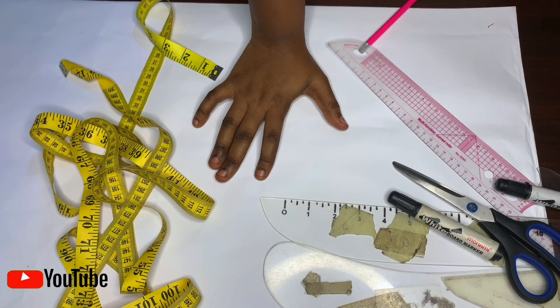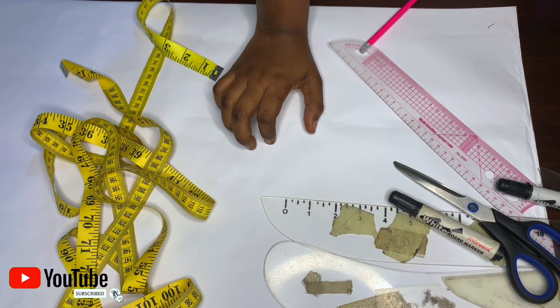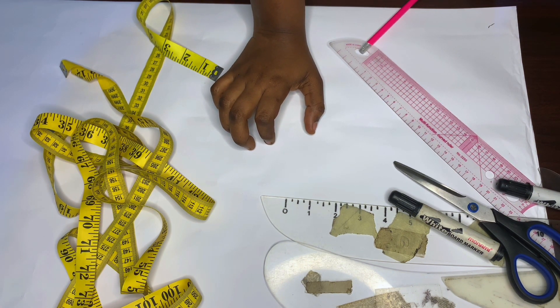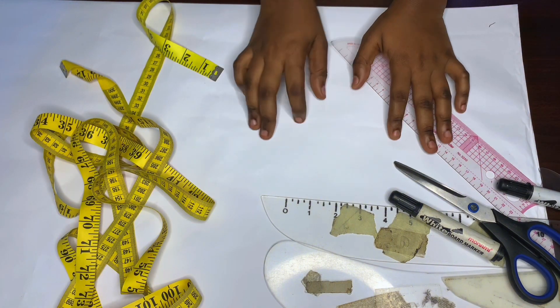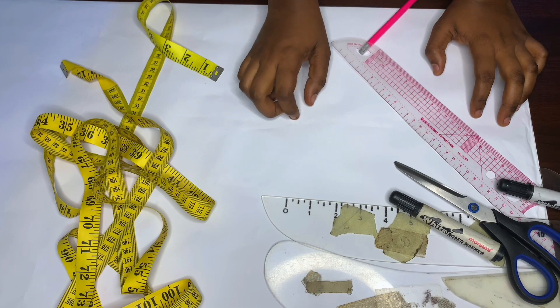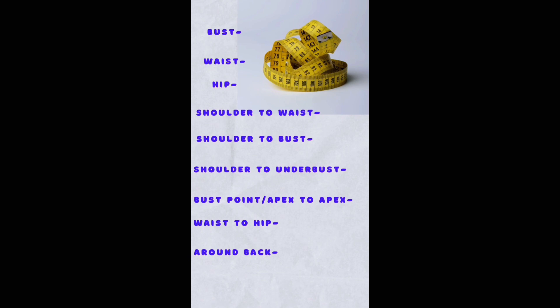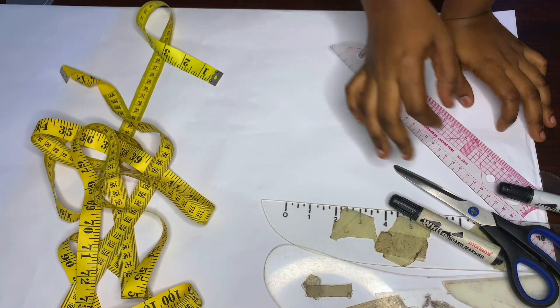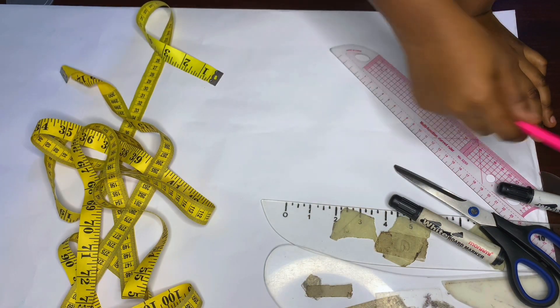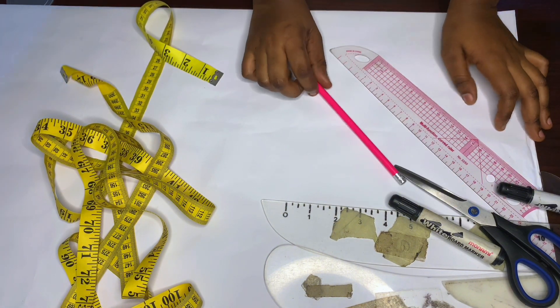Hi beautiful people, welcome back to my channel. If you're new here, thank you so much for stopping by, and to all my subscribers, thank you so much for subscribing. In today's tutorial I'm going to be teaching you how I draft my cap, my cap corset or bralette. These are the measurements you will need, along with your rulers, curves, pencils, and all the drafting materials used in drafting. Let's get into the video.